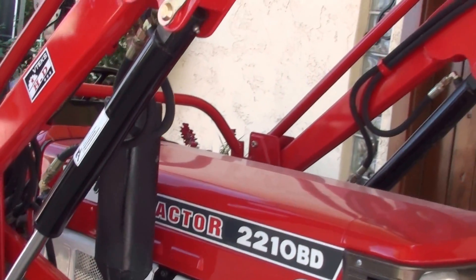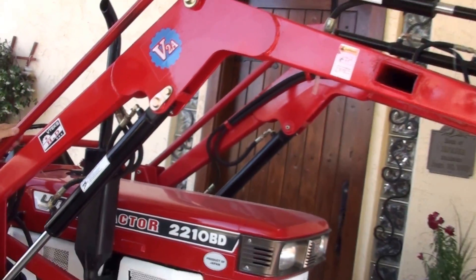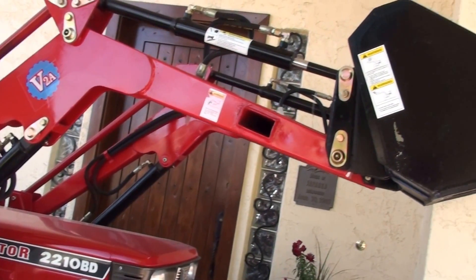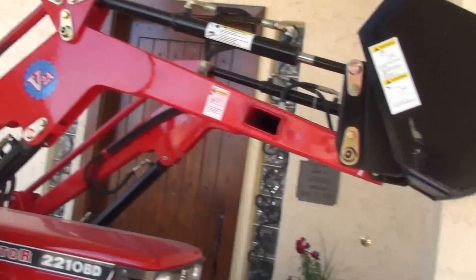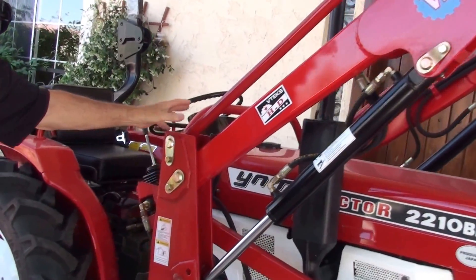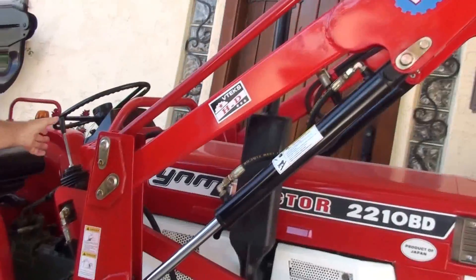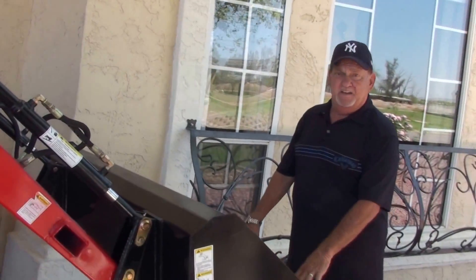Talking about those things in particular, this tractor has a brand new loader, which means it's got a joystick control for simplicity. It has new hoses. Everything about this loader — from the bucket, to the frame, to the hoses, to the valve — is brand new. I'm going to lower this down for just a minute because I want to show you something in the front.